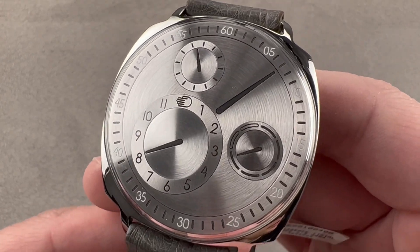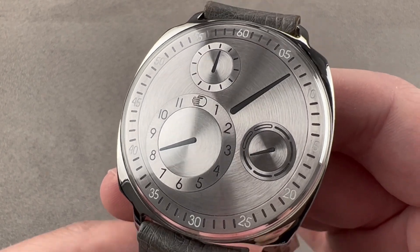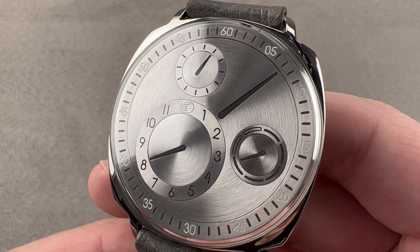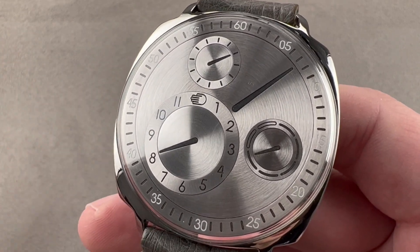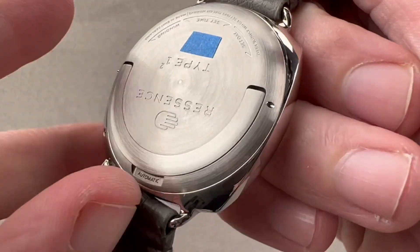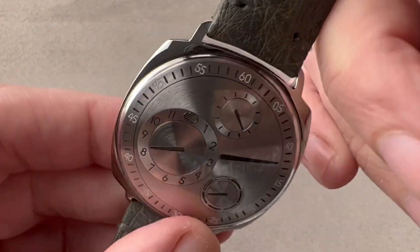Today, we are discussing the latest version of a model that launched in 2017. This is the Ressence Type 1 Squared. Technically, this is the Type 1.3 Squared with the latest ETA 2892 base. Back in 2017, this was Ressence's first steel watch, first square watch, and first watch to feature their supremely practical caseback winding lever.